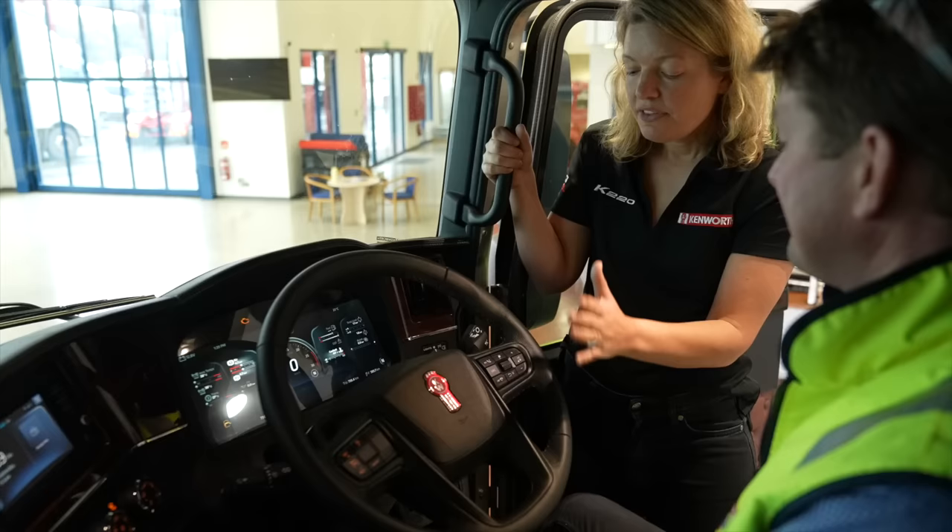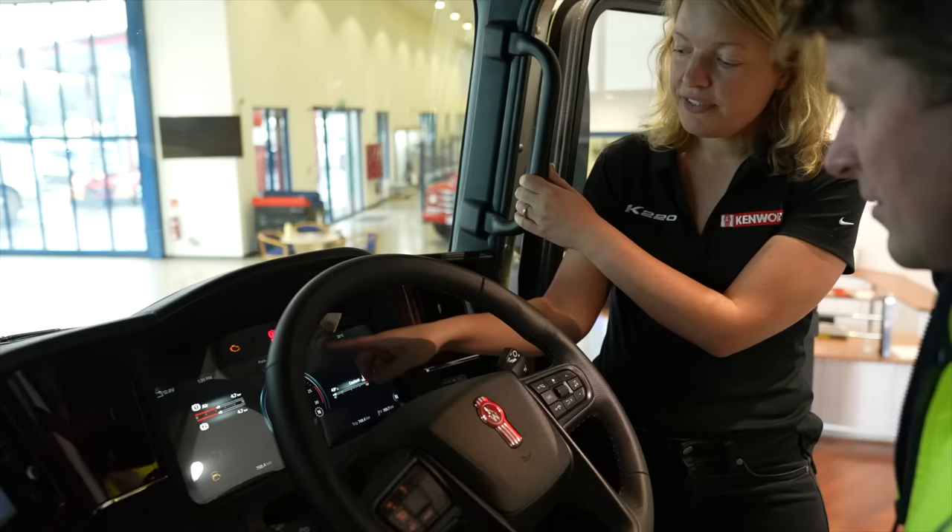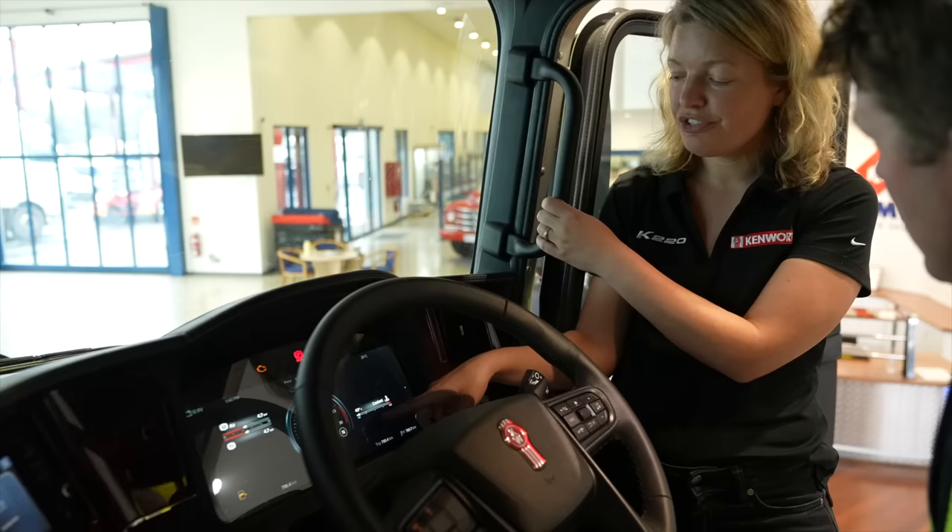The steering wheel has been updated so that it controls the display. Very easily, the driver can go to what we would call a dark mode. Normally, if there was nothing wrong with the truck, you would only see the speedometer in this mode. But because there's low air pressure, as well as the truck stopped and the coolant temperature is low, that information is available for the driver.